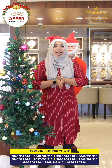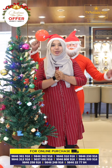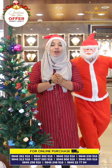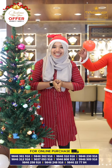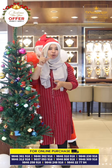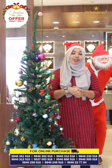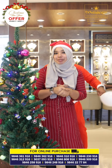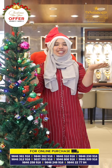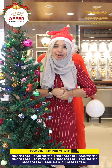Hello, dear viewers! Now, everyone — advance happy Christmas and happy New Year! In our office, we are in 7 branches. All of us will be offering to all the parties for a month. We will offer a 50% discount!